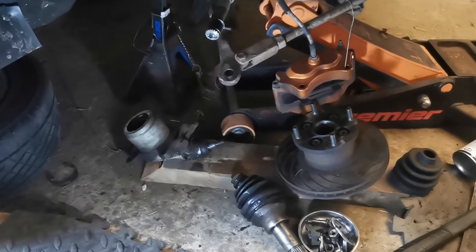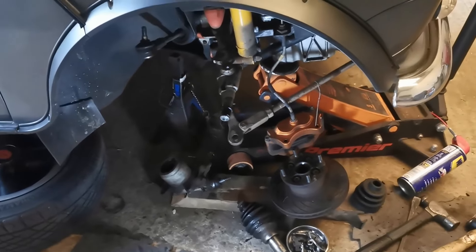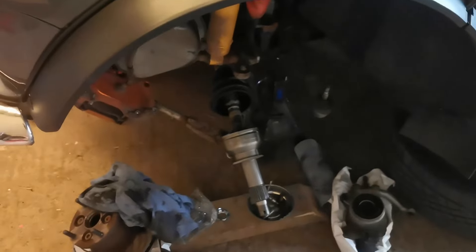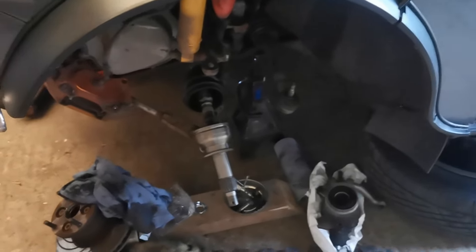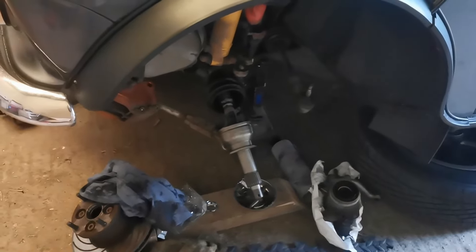Stripped that down in about 10 minutes, all ready to receive the new one. Put a new CV boot on there. We've taken the CV joint off the other side - I've just checked that the CV joint does fit without the c-clip, but I spent like 30 minutes trying to get it on with the c-clip. So I'm leaving that for tonight - I think it's cold snack time, and come back to this when I have the other parts and more patience.